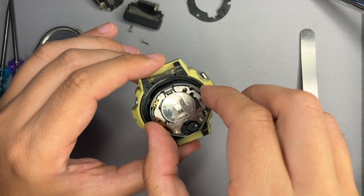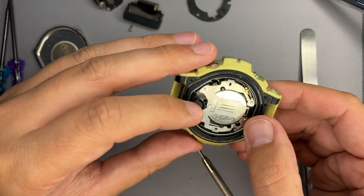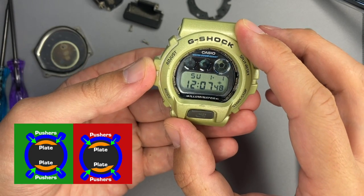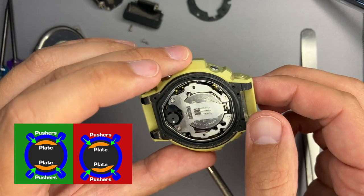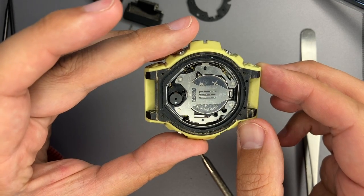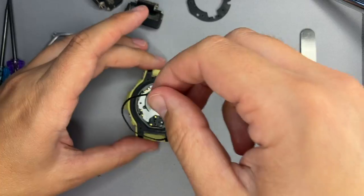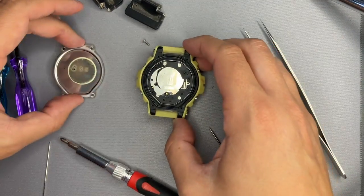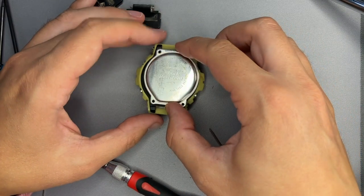Now let's put the rubber strap in and sync the module. Make sure it is correctly aligned so the circles are perfectly centered. I will bring some tissues to clean it first, and then let's put the main rubber seal and put back the case.